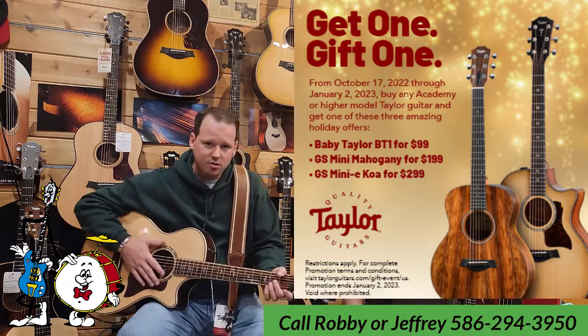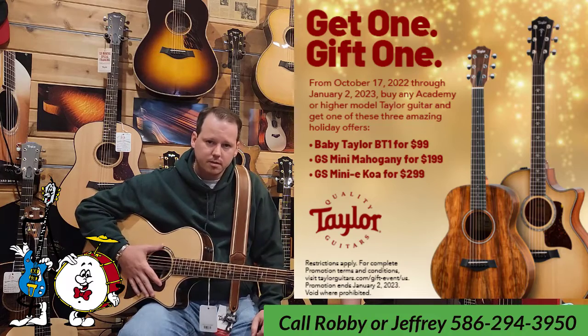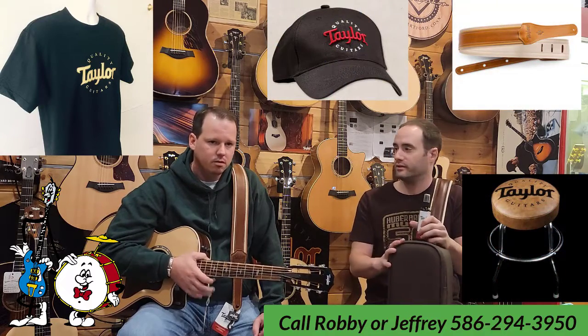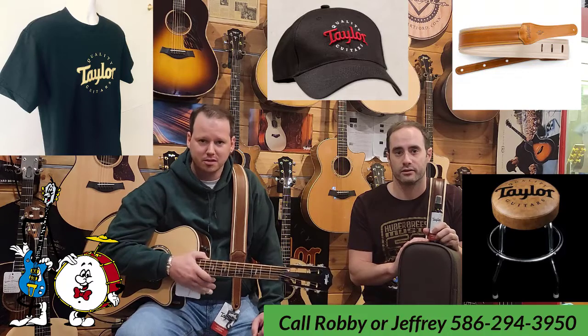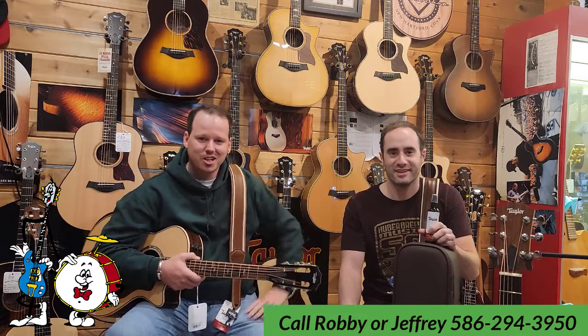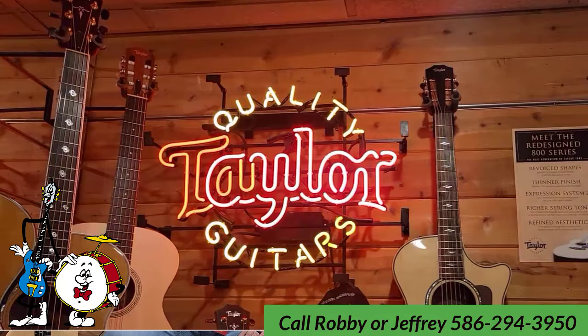You can come in and pick up this A12 and get a GS Mini Koa for $300. We are also fully stocked with Taylor shirts, hats, and other cool accessories — great holiday gifts. It's a wonderful promo happening right around Christmas time. Get two-for-one Christmas gifts. Contact Jeffrey or Robbie at Huber Breeze and let us check a couple boxes off your holiday shopping list with Taylor Guitars. Thanks for watching Reviews Day Tuesday.